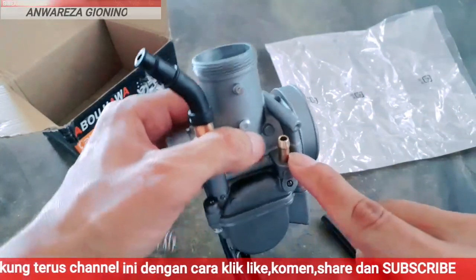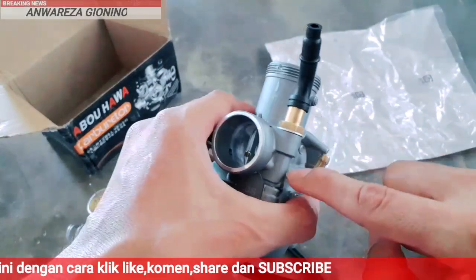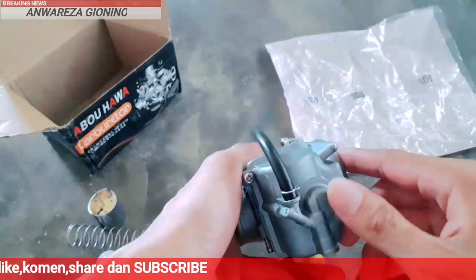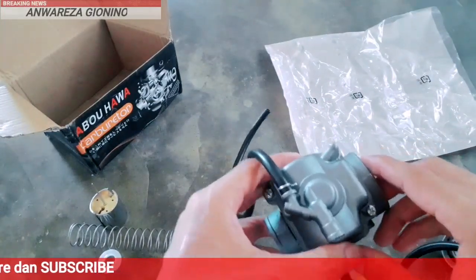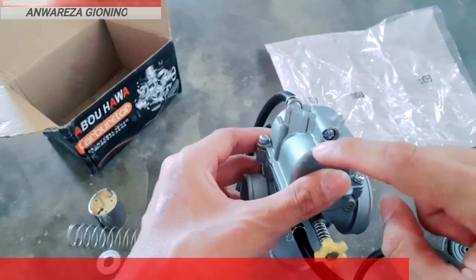Dan ini untuk jalur masuk BBM atau bensin. Dan ini adalah cok, di dalam sini ada piston coknya. Langsung saja kita buka bagaimana bagian dalam dari pelampungnya.